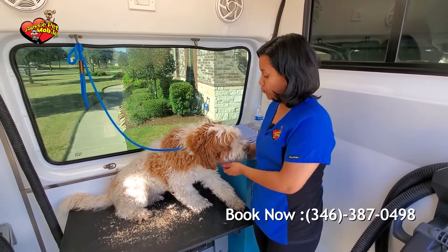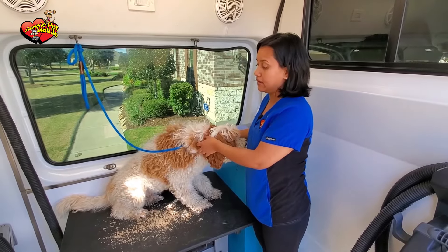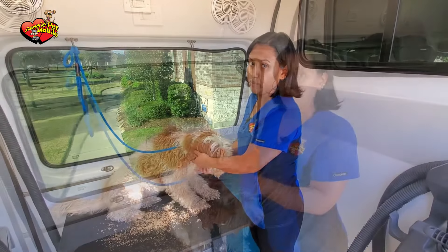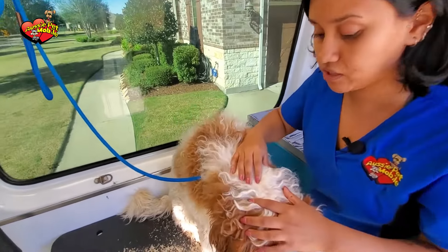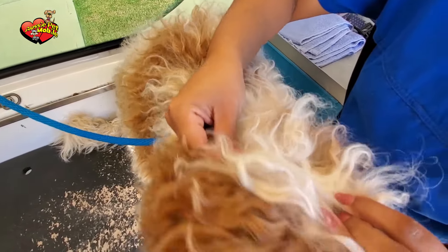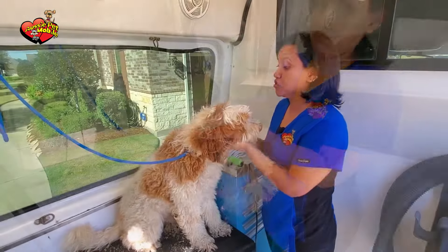So in Aussie Pet Mobile, what we do first is check the pet to make sure they don't have any mats and see if what the clients want us to do is actually doable. With this one, we're going to go ahead and do a shave down because, as you can see, the mats are already attached to the skin and nothing will go through it. He will have to be shaved.